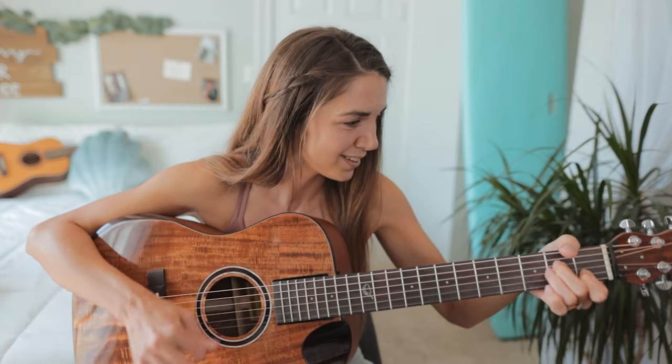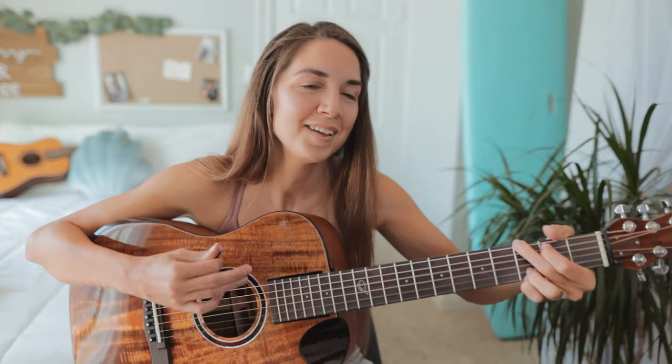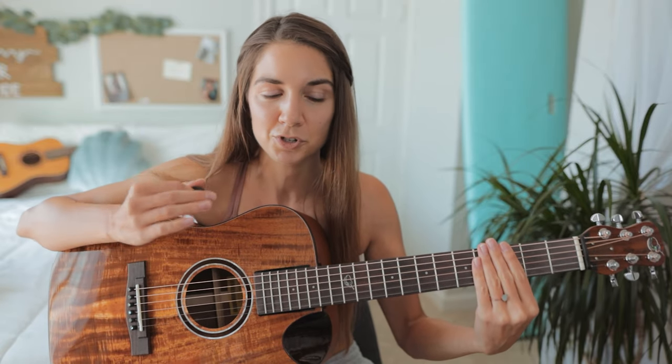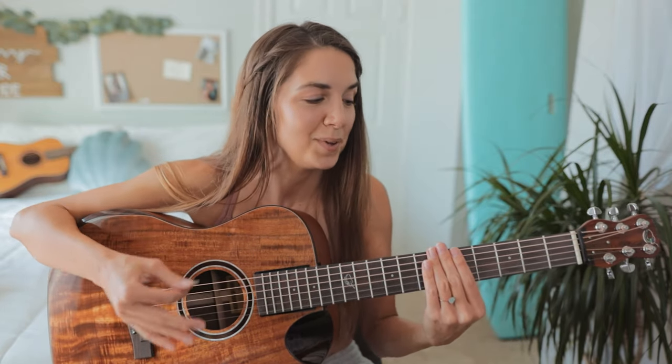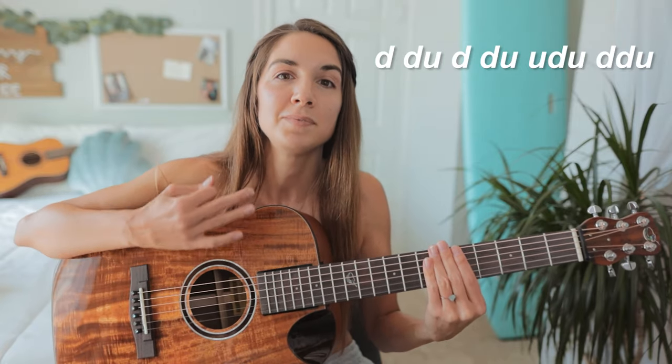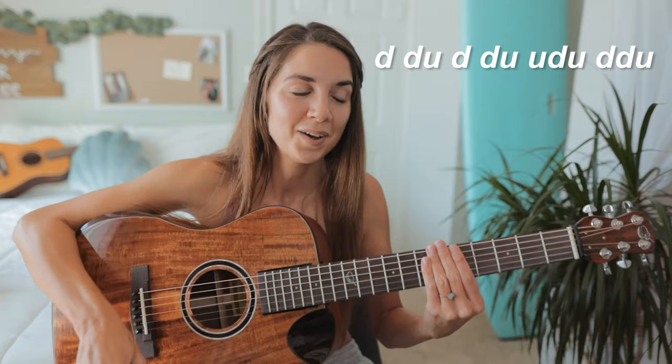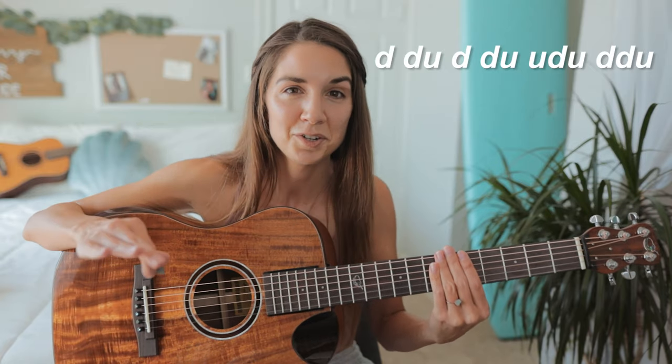Now when we add in our strumming pattern it's going to come together like this. Go ahead and mute your strings — at a slow pace we have: down, down, up, down, down, up, up, down, up, down, down, up. And that is the entire strumming pattern.